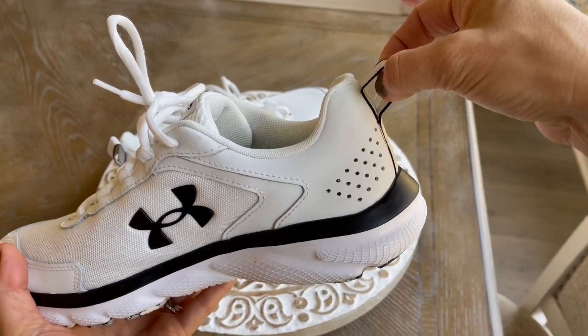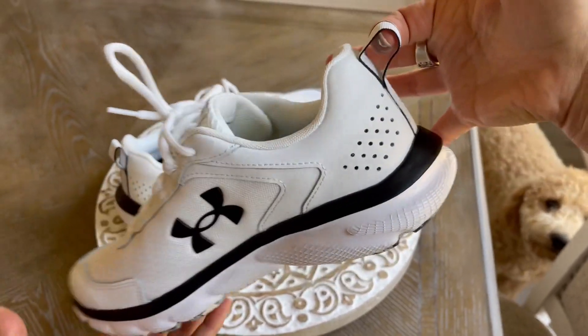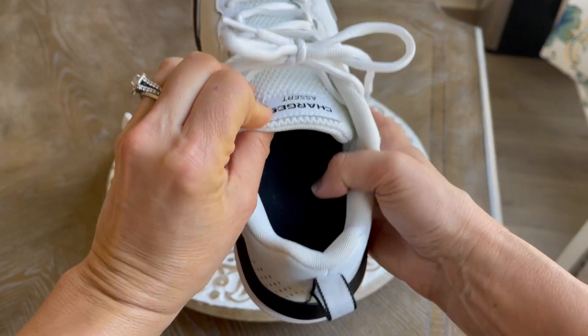There's this great little loop here that can help you get the shoe on over your heel. You can also use this to hang your shoe if it needs to dry out after you wear it or wash it.